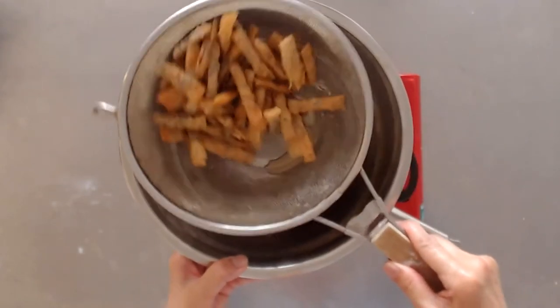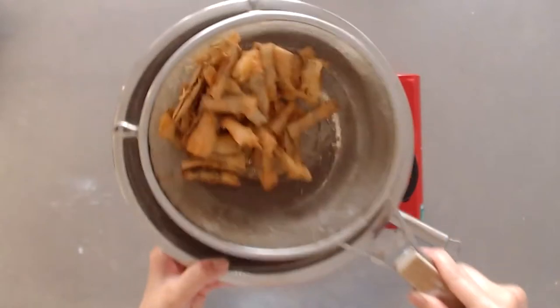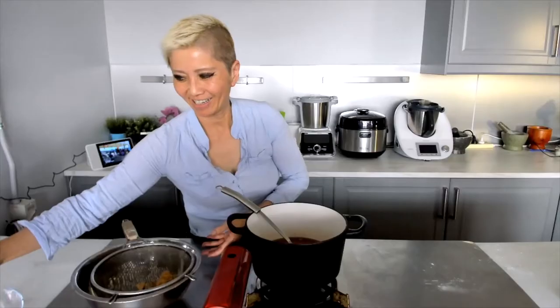There you go — listen to how crispy they are. That's what it looks like. Delicious. Give it a go.